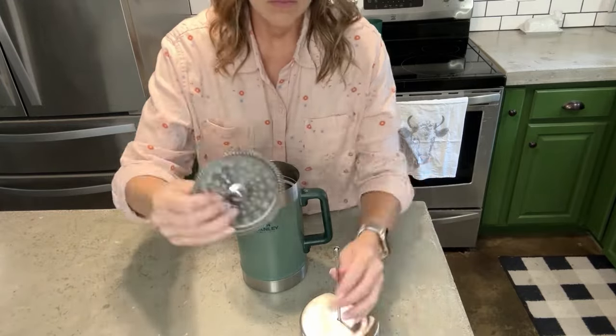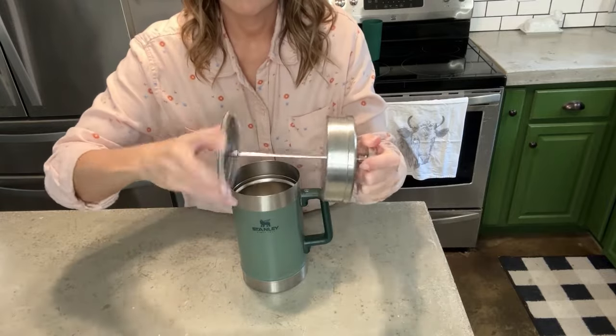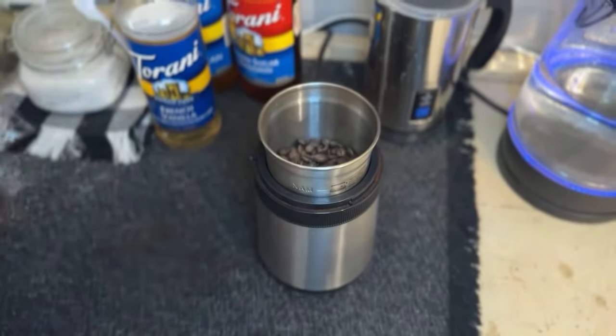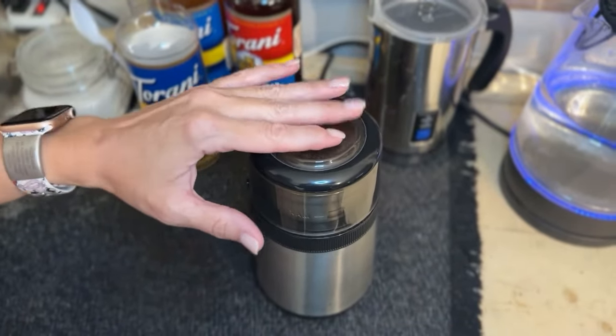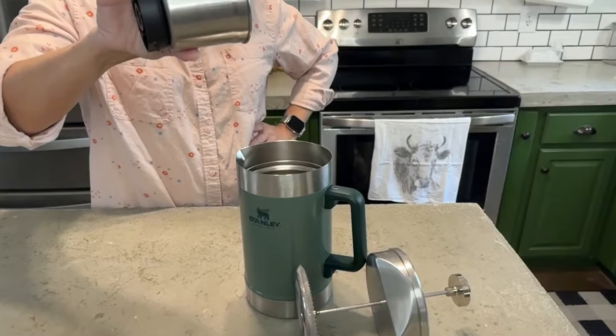It's very durable. The strainer on the plunger is so awesome because it is a very fine mesh strainer so that you don't have to worry about your coffee grinds being in your coffee. I do grind my own coffee beans and I like to grind them pretty coarse for my French press. That way I don't have to worry about it.